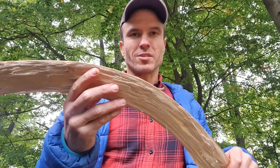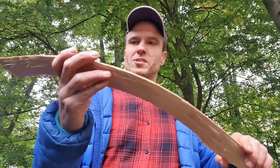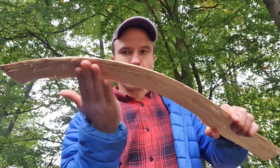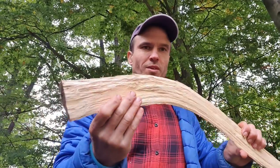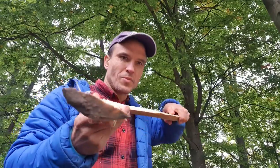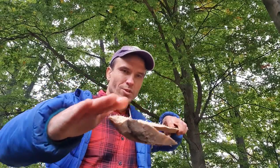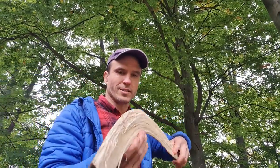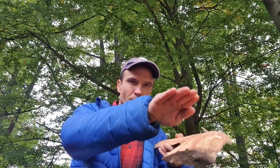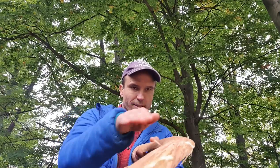You want to use hardwood for this kind of throwing stick or rabbit stick. One surface has to be flat — this one here. It's a work in progress, of course, and I will have to adjust it so it will be really flat and not curvy. Then this other surface should have the curved shape.